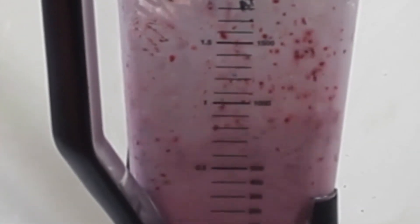Blend it for about one minute. There's only a 900 watt blender — the higher the wattage, the better it blends.